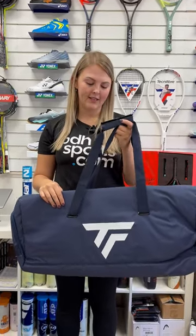Hi, I'm Abby from Pediatricsports.com and this is part of the new Tentive Fibre Endurance range. This is the Rack Pack.